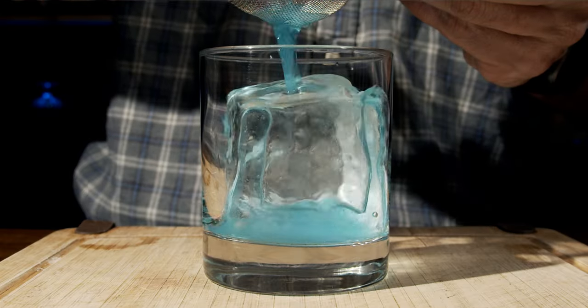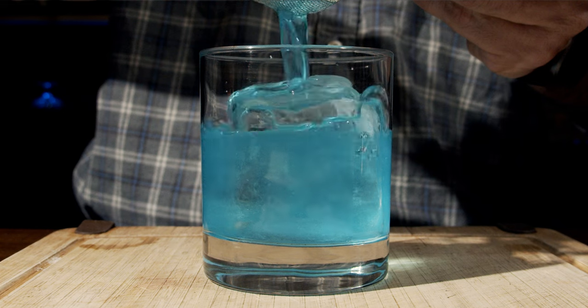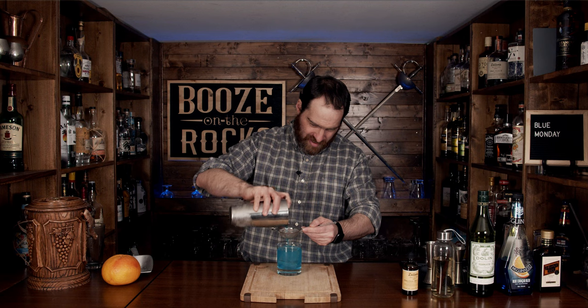Now put the shaker to the side. We're going to pour this into a rocks glass — use whatever you want — and add some ice. I'm going to use a nice big cube of ice. We will fine-strain this with our tea strainer just to keep out all the chunks of ice. This looks gorgeous. It smells great. You just can't go wrong with it.